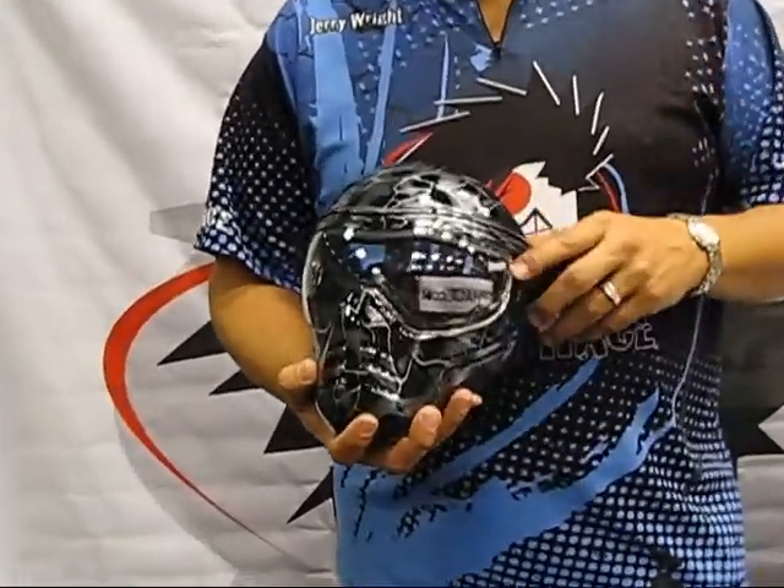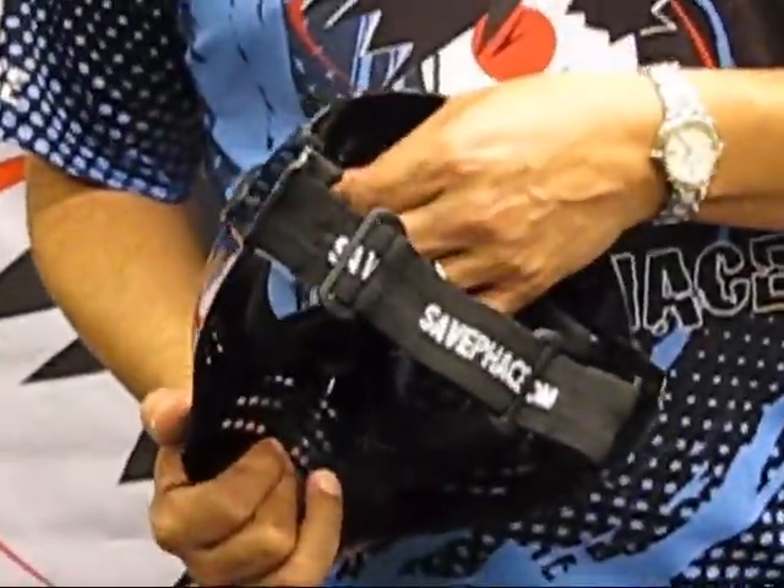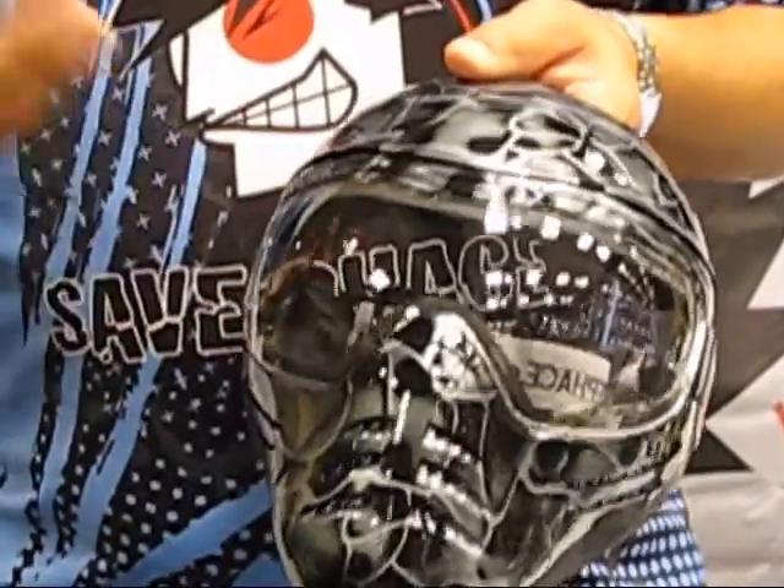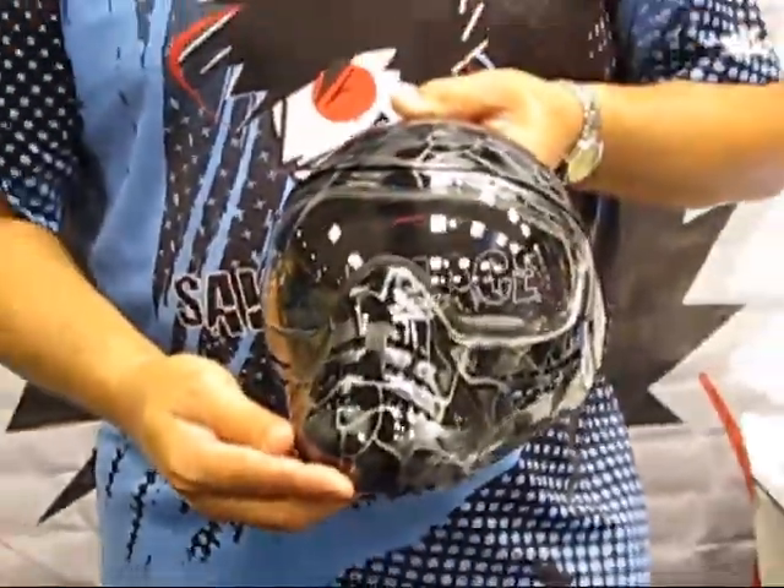The disc series has the cool graphics, it comes with one clear lens, non-removable foam, and no mask bag. $49.99 — you get the mask, the lens as you see it here, and the strap and the foam. It's our entry-level mask.